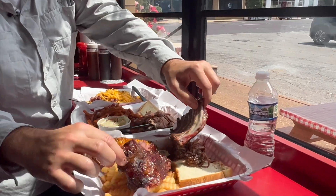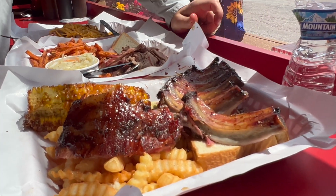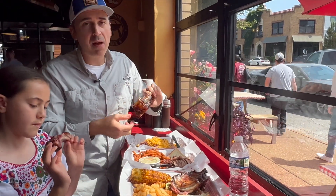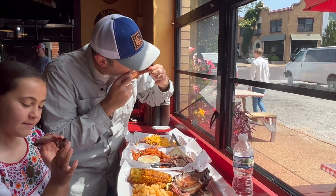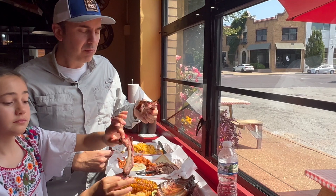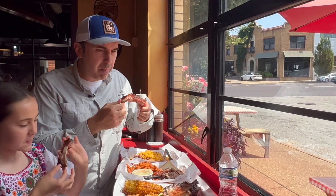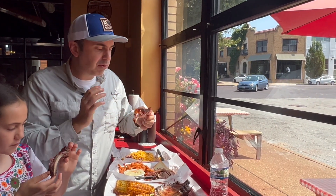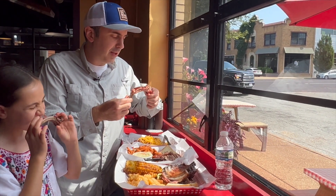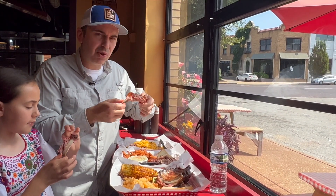Let's try a rib. Mmm. That is hot. You want to try that one? Can you hold it? She's the rib queen, so let's get a bite of this. Mmm. Perfectly tender, juicy, moist. Not mushy. Excellent flavor. Not overly sweet — just a teeny hint of sweet and a good mix of sweet and savory. That is delicious.